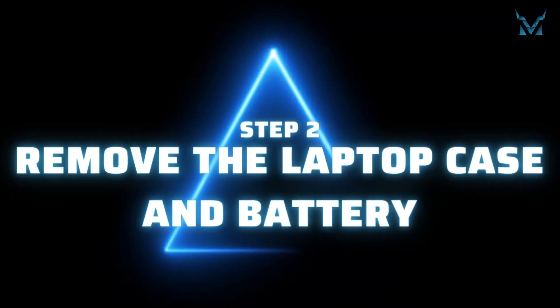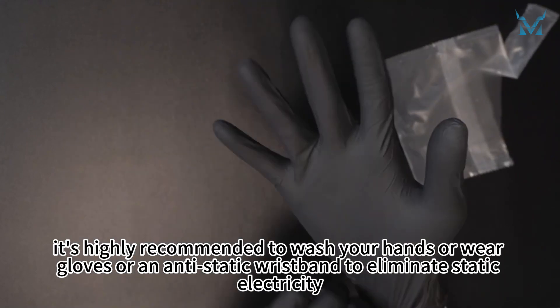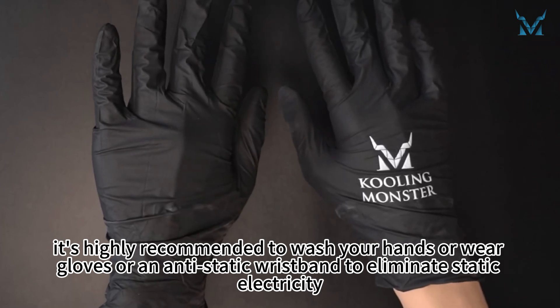Step 2: remove the laptop case and battery. Before you start disassembling the computer, it's highly recommended to wash your hands or wear gloves or an anti-static wristband to eliminate static electricity.